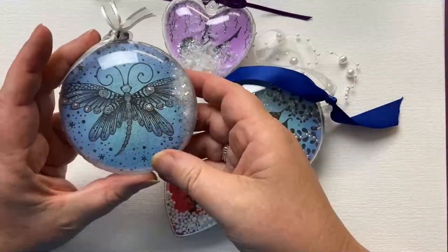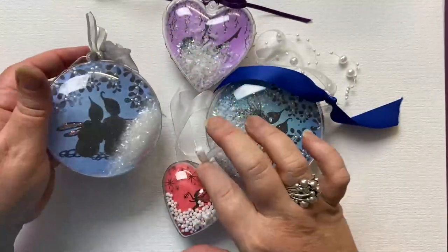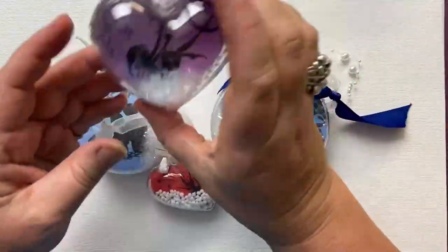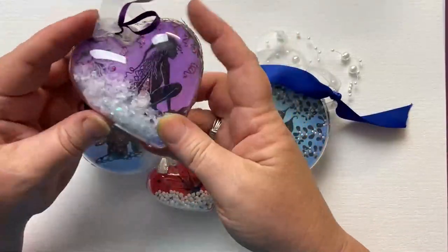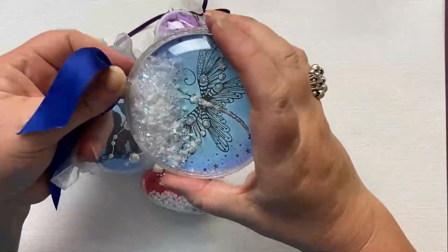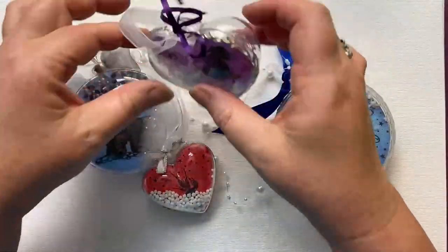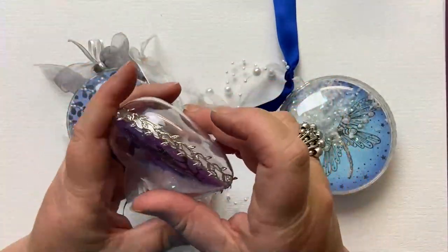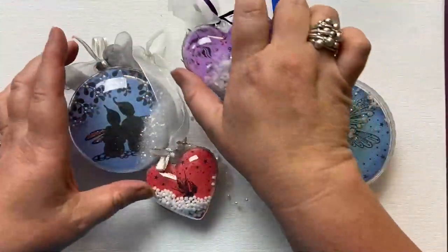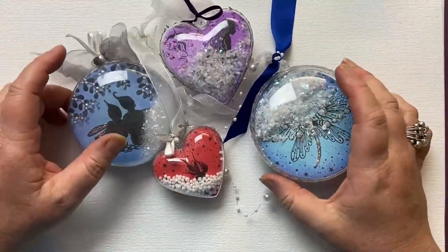I've used here Zen Butterfly, lots of snow, glitter, mistletoe, stargazing set, some of the fairies from Fairy Foragers — the gorgeous Rue and Raven fairies — and here there's one slightly bigger. I put different types of ribbons, beads, and different bows onto each one. Some of them I've put stickers around the edge and the others I've glued. Opportunities are endless — different shapes, different sizes to suit whatever you want.